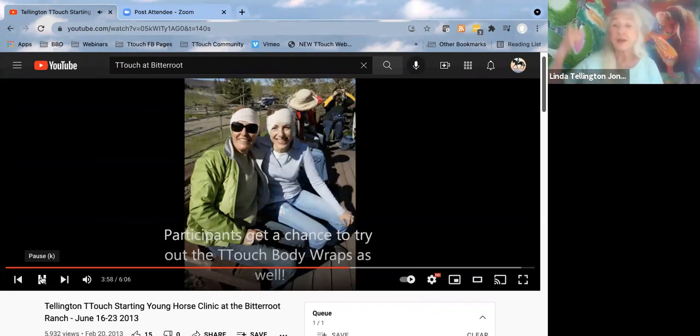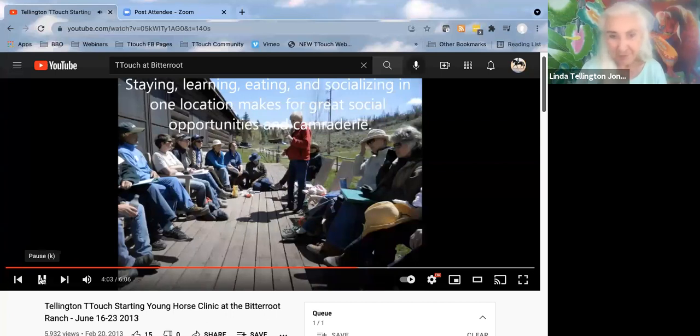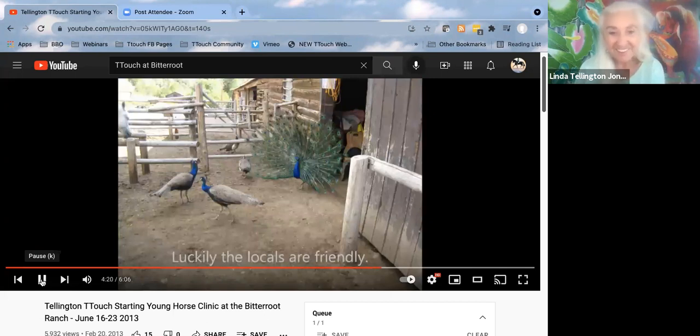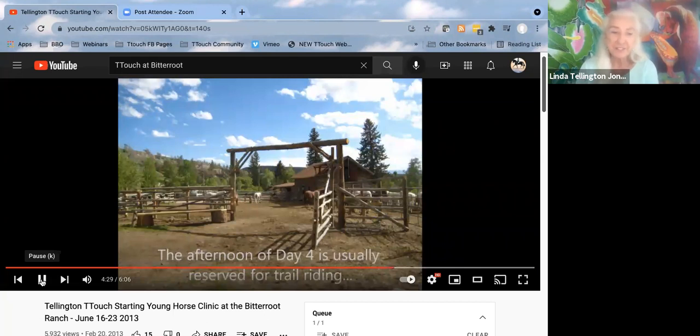This is a person wrapped — it's so interesting how that wrap just around your head helps you focus, just sitting around on the porch having a class. Sometimes we do it in the corral. Every evening there we had hors d'oeuvres — peacocks all around. This is afternoon, day four: we used to go riding in the mountains. That was a really fun thing for everyone to do.